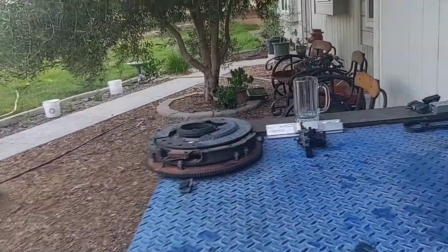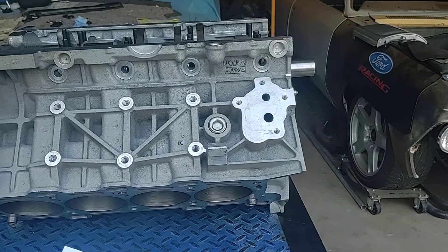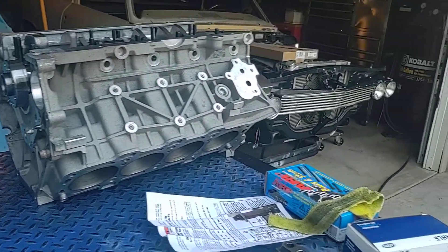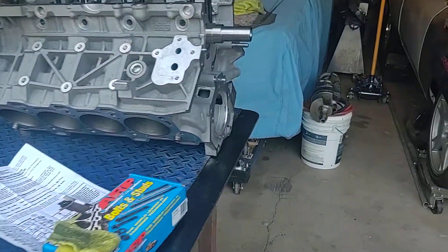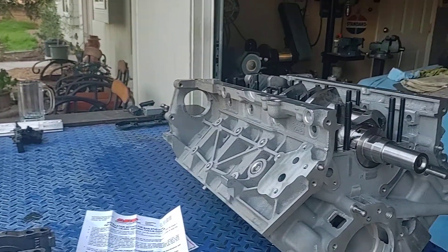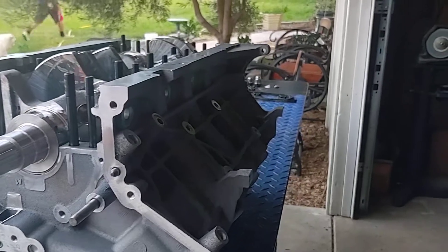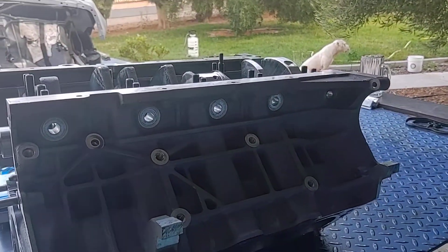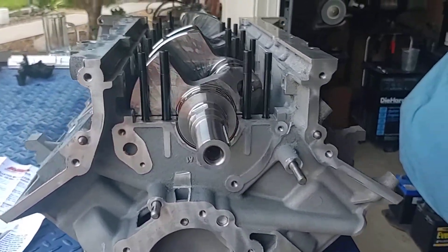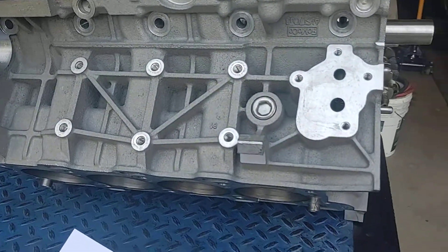When we get the rod and piston assemblies together, we're going to weigh each one and then balance them all out before we put them in. We won't be putting them on the crank and having a machine shop spin-balance them — we don't have that capability here. Instead, we'll take the highest-weighing assembly and the lowest-weighing one, meet them right in the middle. We can't add weight to the lightest one, so we take weight off the heavier ones, bringing all assemblies within the same gram weight.